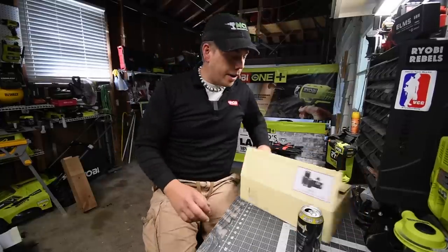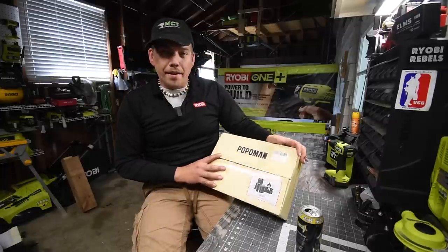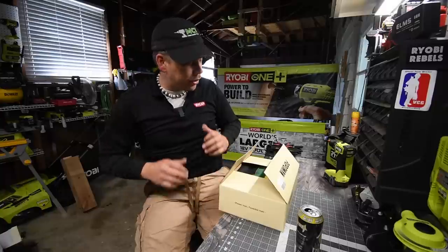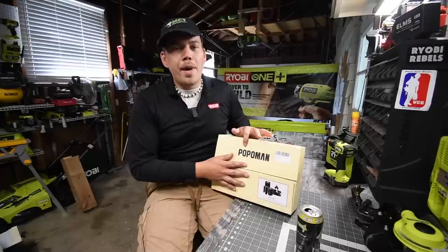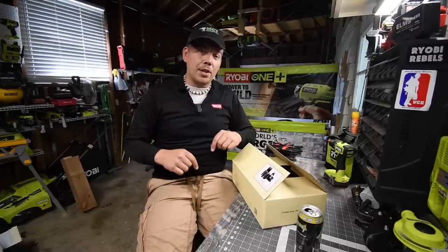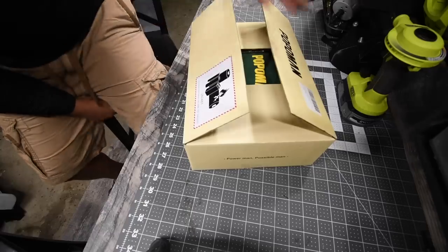Today we are going to unbox and test out a brushless drill driver called Popoman. This company sent me this tool and I'm very interested to see how well it actually performs. Popoman is actually an Amazon company, so I'll put the link in the description below. We're going to unbox this, test it out, see what it can do, and see what comes inside the kit.